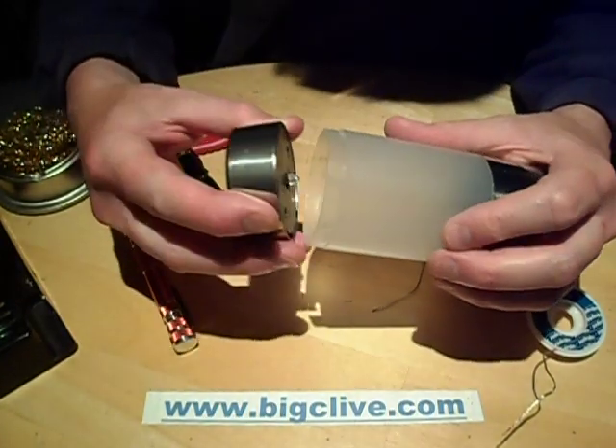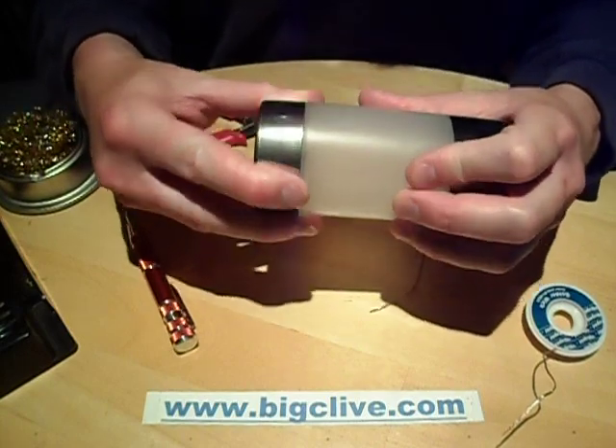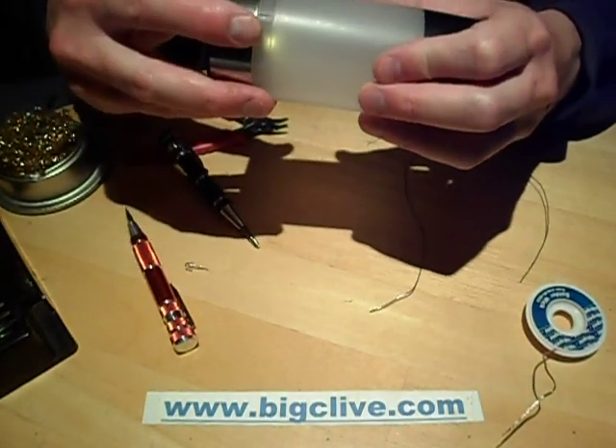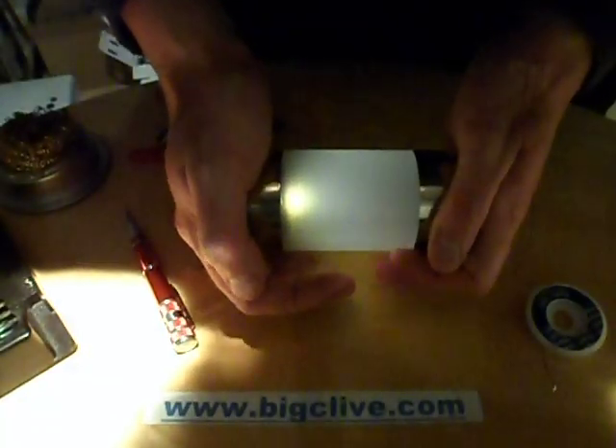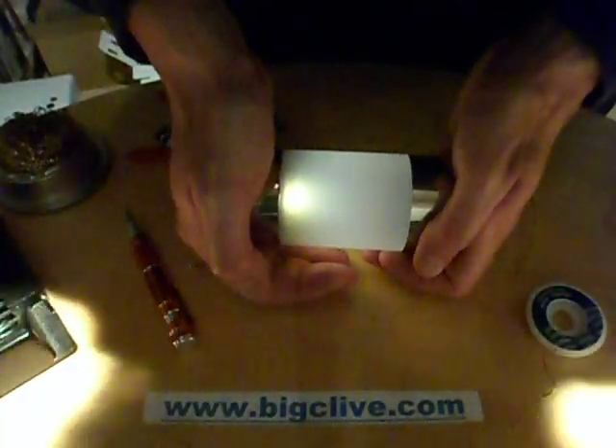So let's see how that looks. You're not really going to see it too brightly unless I cover it over, so I will actually - I'll just cover it over like this. That looks alright. Much nicer. A good warm glow.